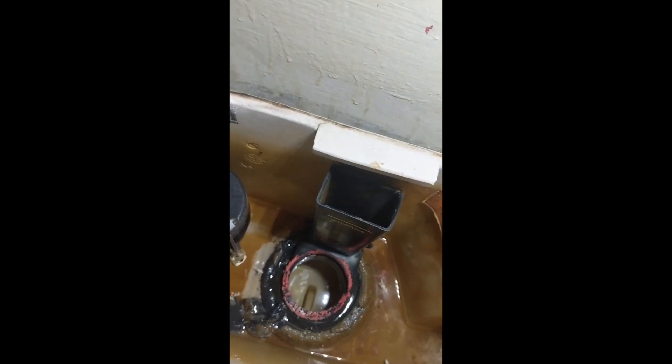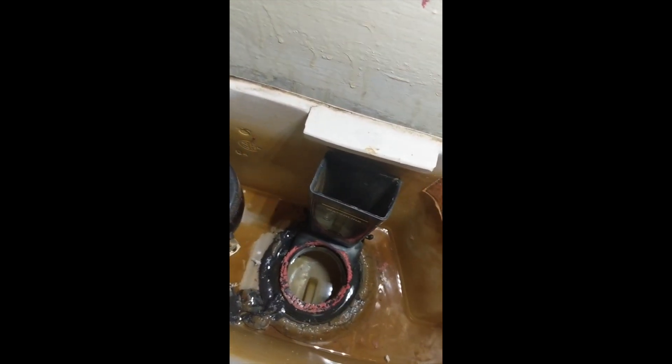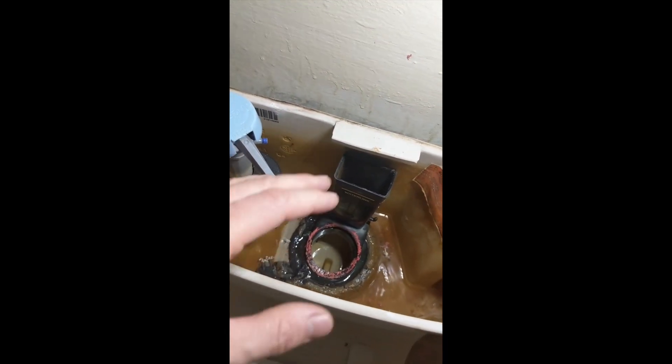First thing you want to do is find the supply line by your toilet and turn it off, so once you open the tank it won't fill with water anymore. If there's additional water remaining, clear it out using a sponge, a microfiber towel, or any towel, and then just wring it out.